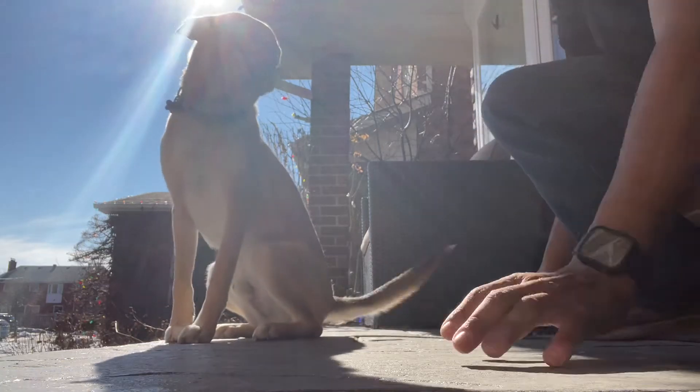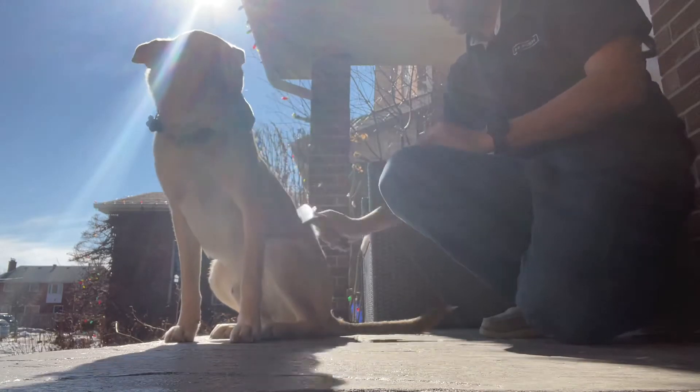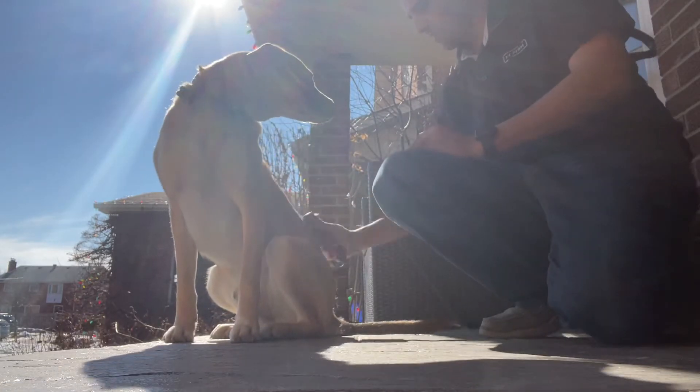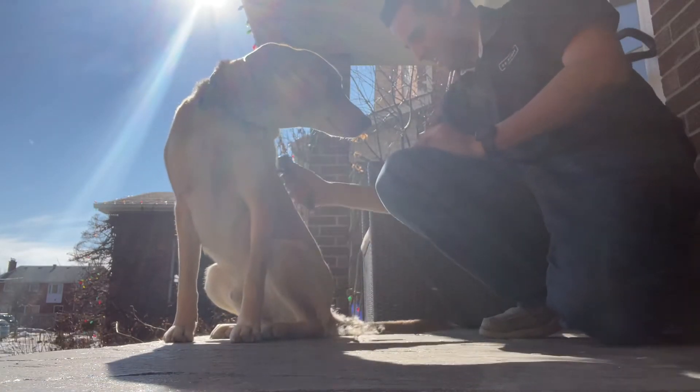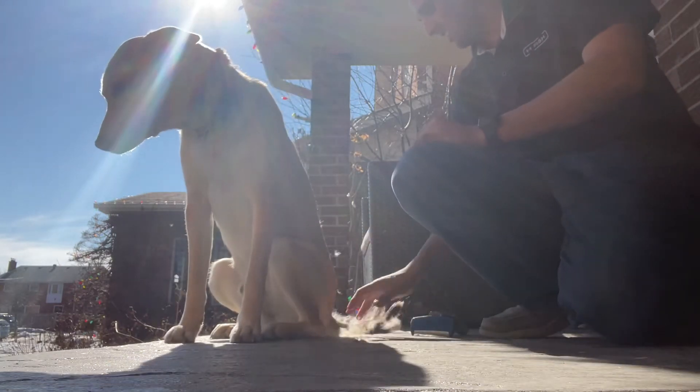Just using the Furminator brush. It's a wicked brush. Check this out — Charlie loves it. Look at this, it's crazy. Beautiful brush.